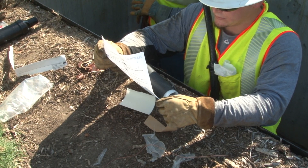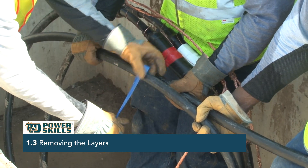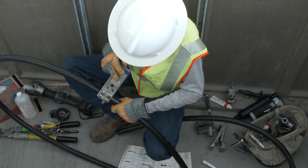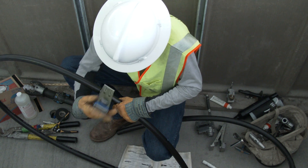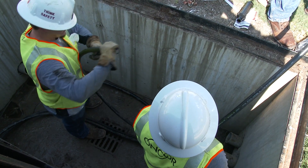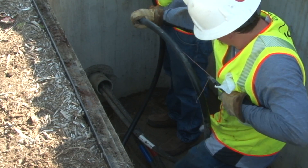The line worker follows the splice kit's instructions to prepare the first end of the cable by taking a measurement and making a mark on the end of the cable jacket where it is to be cut. A special stripping tool is used to score the cable. The line worker then pulls one strand of the concentric all the way down to the scoring point, which makes removing the cable jacket easier.